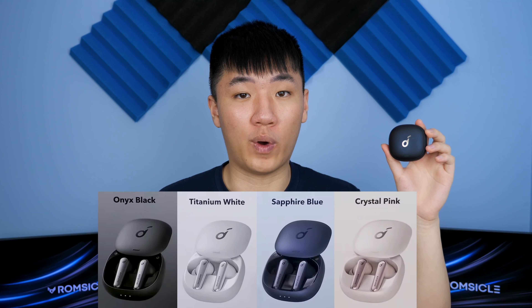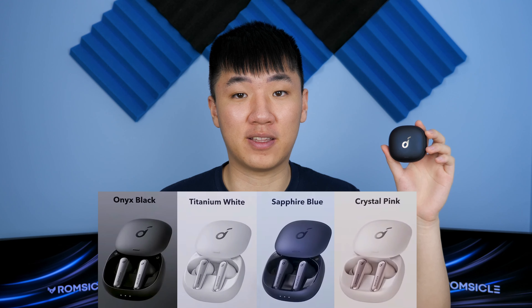This is available in four different flavors: black, blue, white, and pink, and I definitely think the blue one looks the best. Now despite the case being pretty subtle looking, it does have the flashy feature of a sliding lid to reveal the earbuds, and it's even more satisfying when you close it.